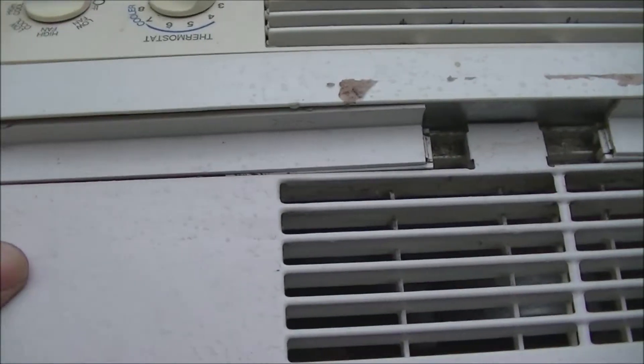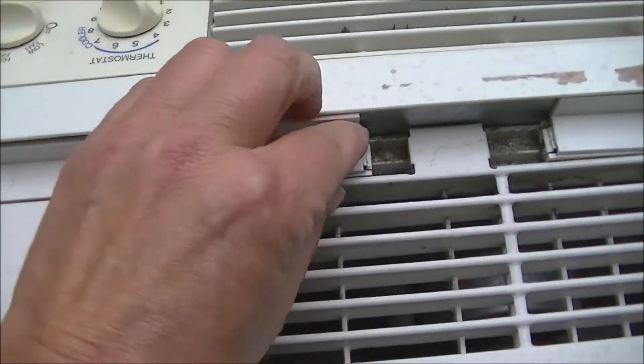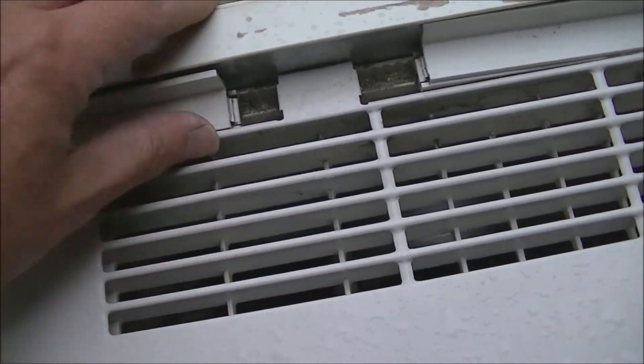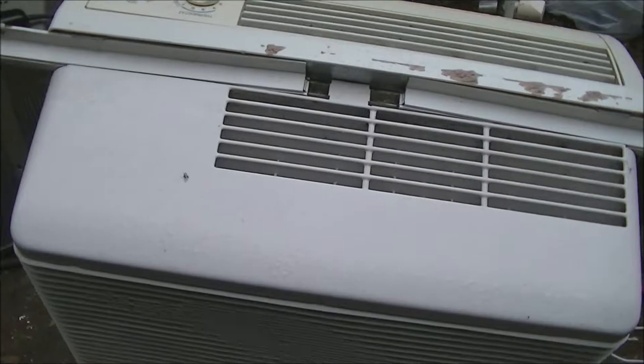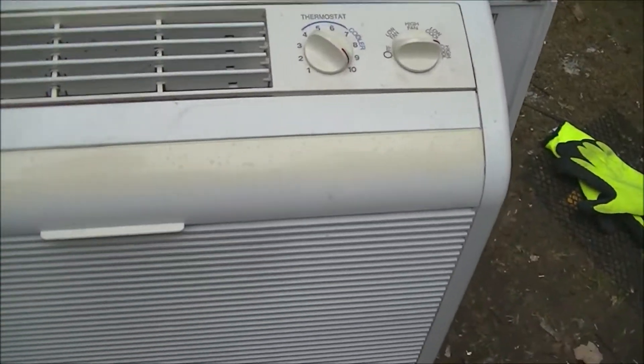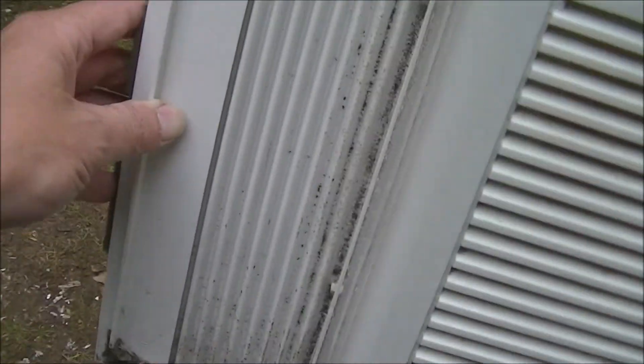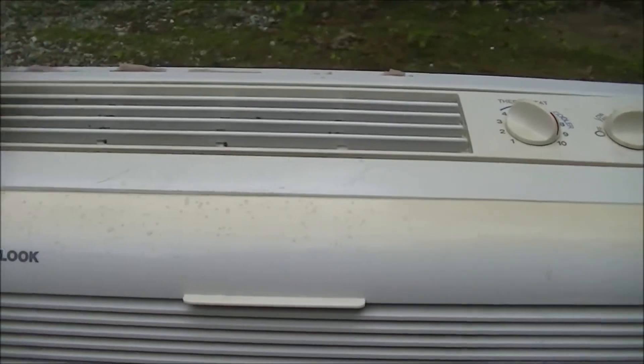Everything's exactly the same as that Panasonic — it's got the ratcheting side panels. These are both popping up a little bit but I don't want to mess with that now. This is in really nice shape — both the panels are good. It's pretty dirty, but nothing wrong with a little dirt, you can always clean it off.